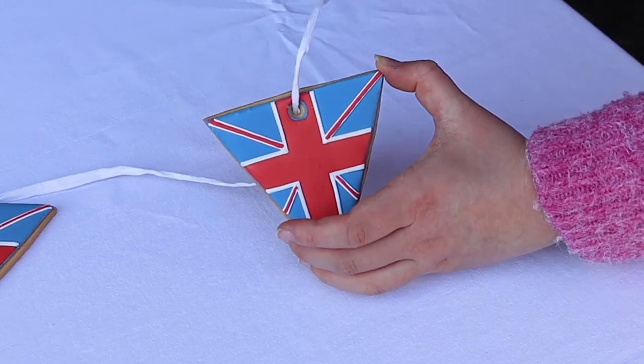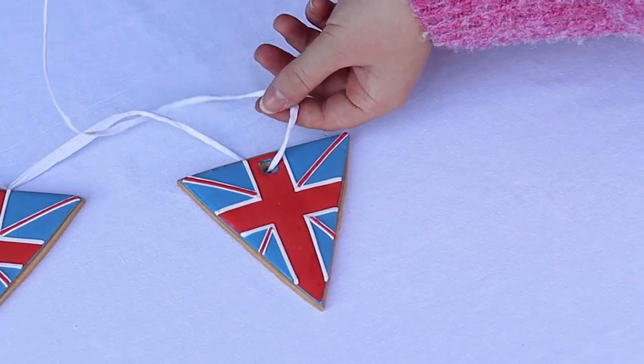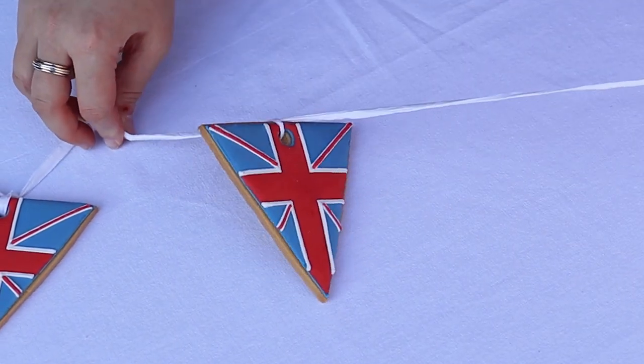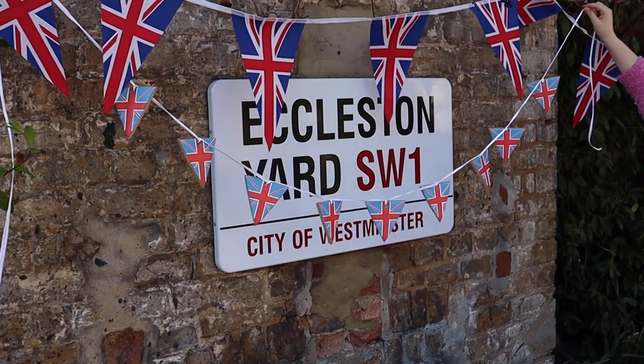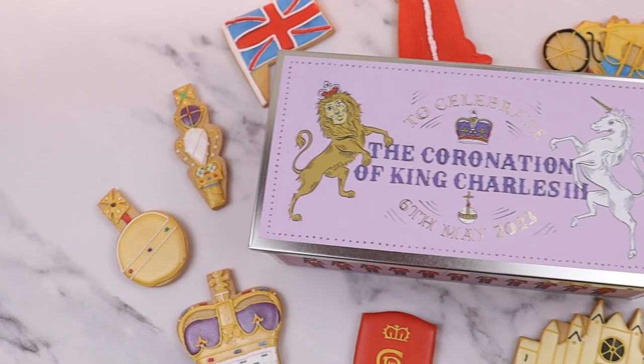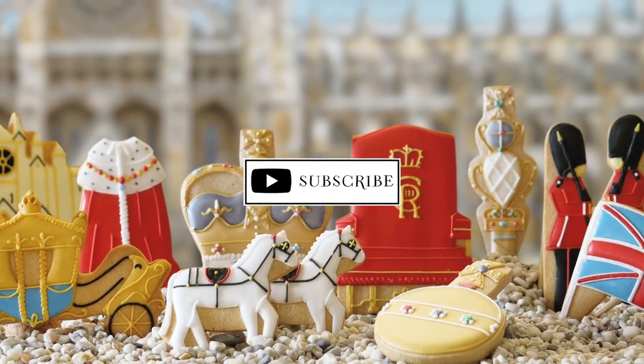And there we have it! All you need to do now is thread some string or ribbon through the holes and hang. The perfect and most delicious party decoration. Our coronation collection is now available to buy online and in store.